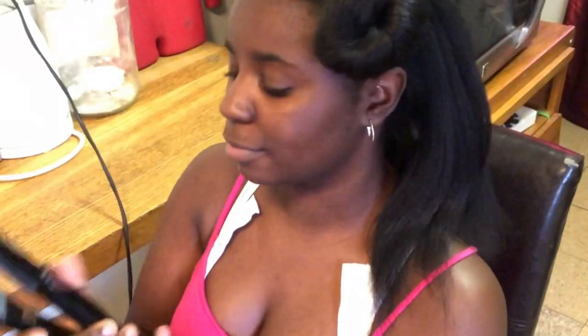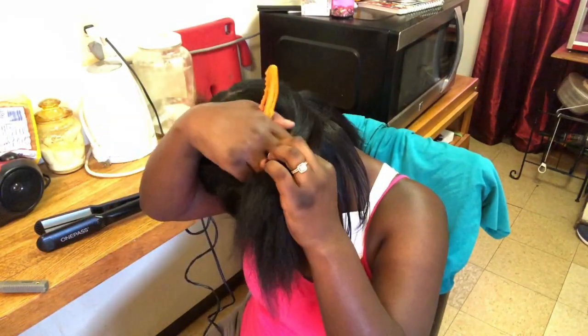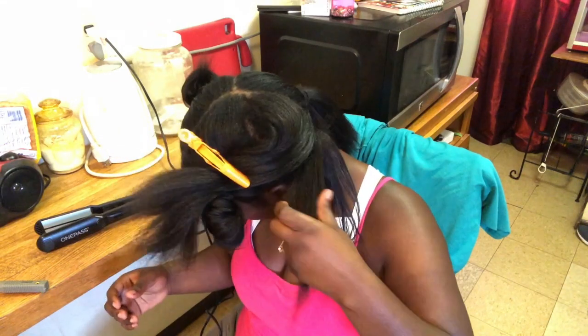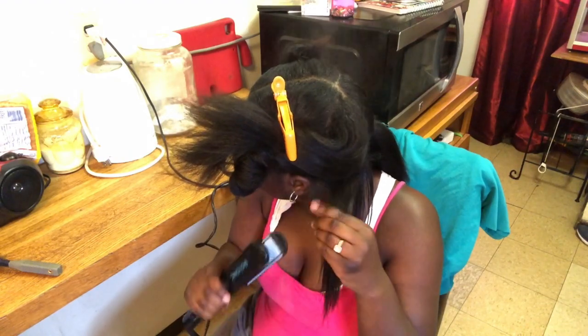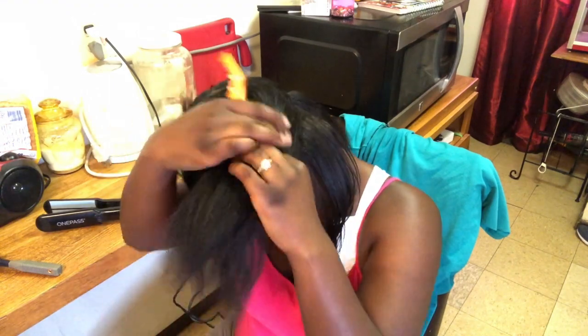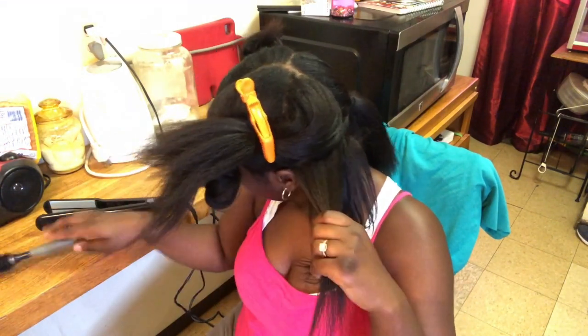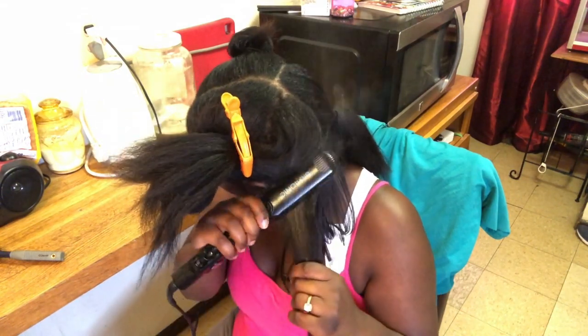This is the Bio Ionic flat iron — I freaking love this flat iron. It says right on it 'one pass,' and you really only need one pass. But I always do like two or three, maybe just because my hair is thick. I'll be straight using just one pass — that's what I'm going to start doing. That's all I really need; I've been so extra with it.